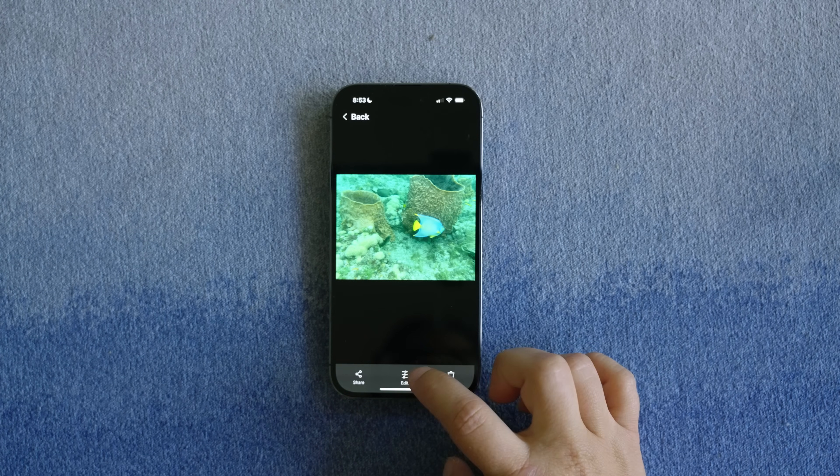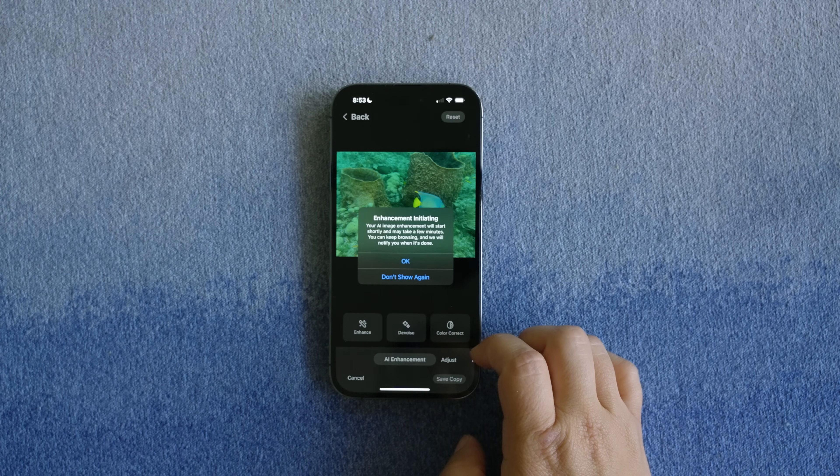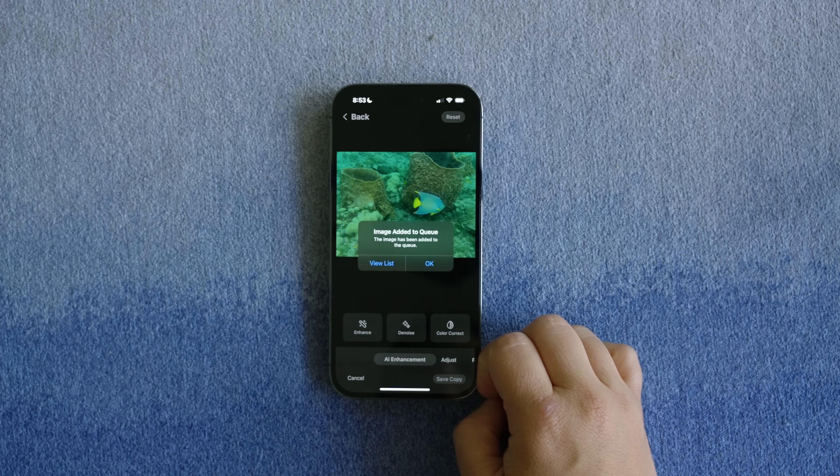Divers with compatible devices will be able to utilize its AI-powered editing tools to automatically color correct, enhance, and denoise images.